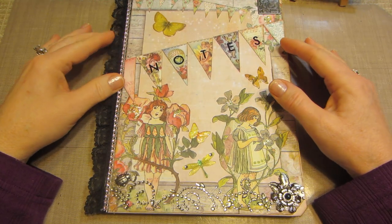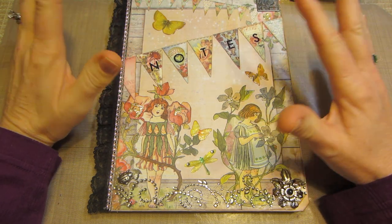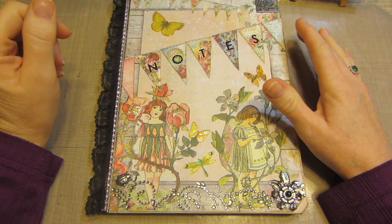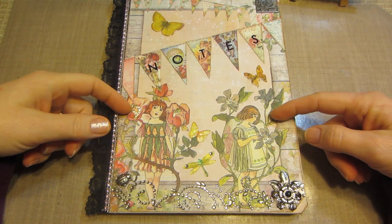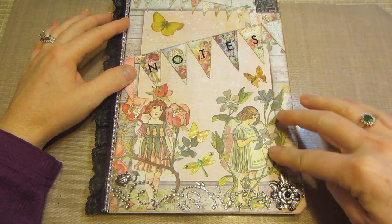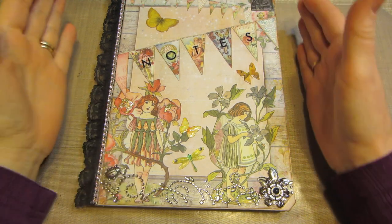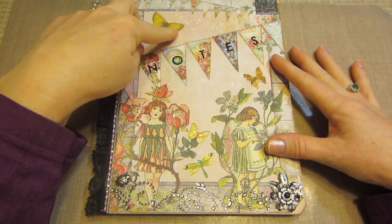I used the Prima Fairy Rhymes stack and I had an idea of what I wanted to do. I was kind of going to use Divine at first — thinking about a notebook holder I made for my neighbor's graduation present — but I ended up going with the fairies. I fussy cut these two little fairies out, and then part of the paper that this one was on, I just cut the outside around the edge so that it had a border, because the big stack paper is an odd size.